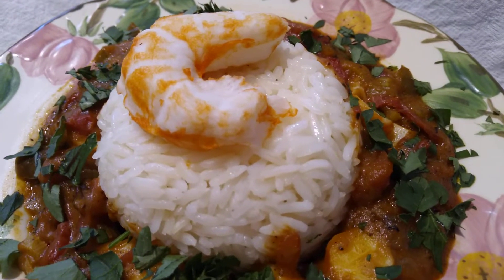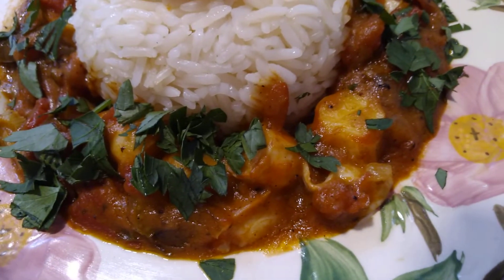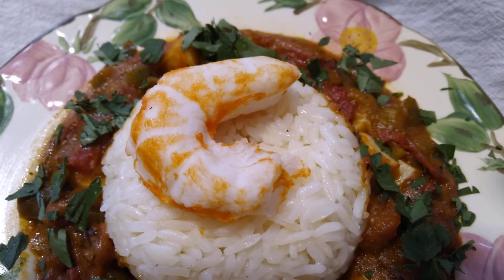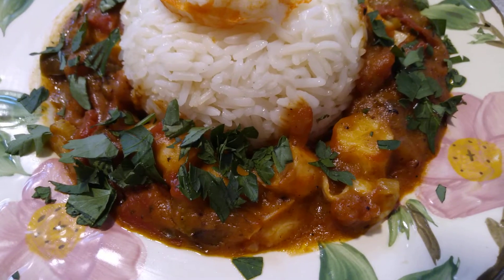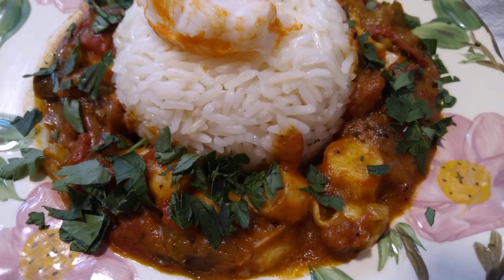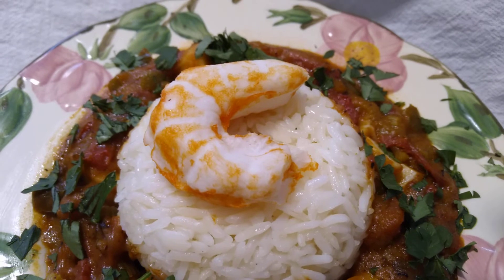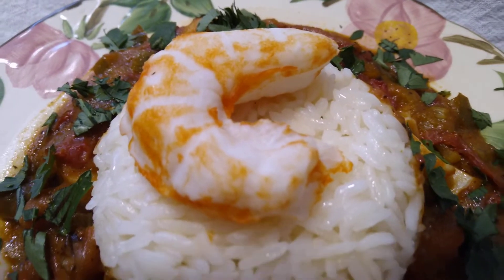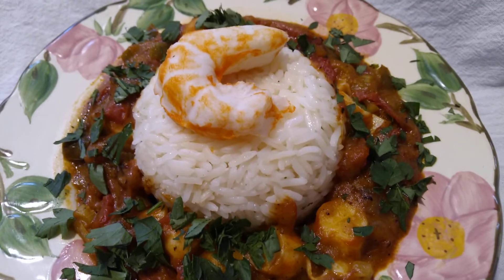Hey guys, welcome back to my kitchen of vegan iniquity, where I have a popular Louisiana dish called étouffée. I made mine with shrimp — it's most commonly made with crawfish, crawdads, whatever you want to call them. But there are recipes for shrimp, so that's what I made. It came in last on the poll I made about what to do with the vegan shrimp, which I got from Believe.